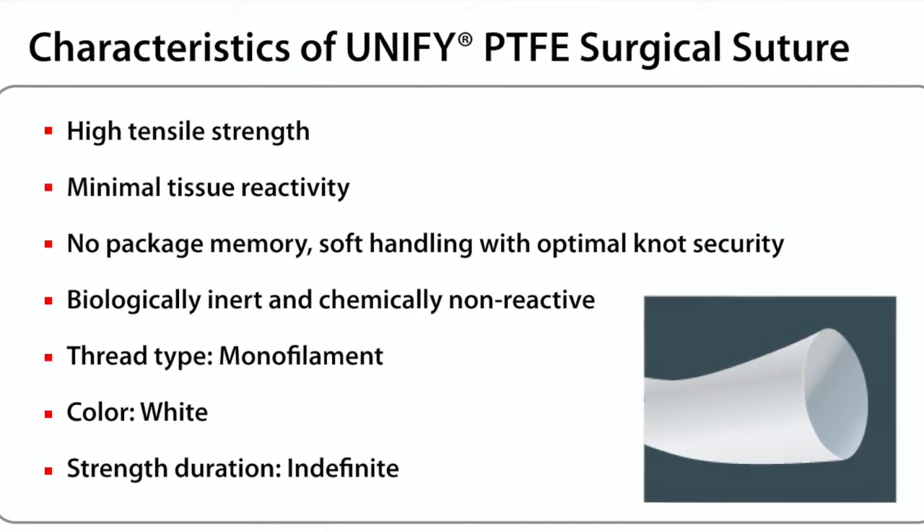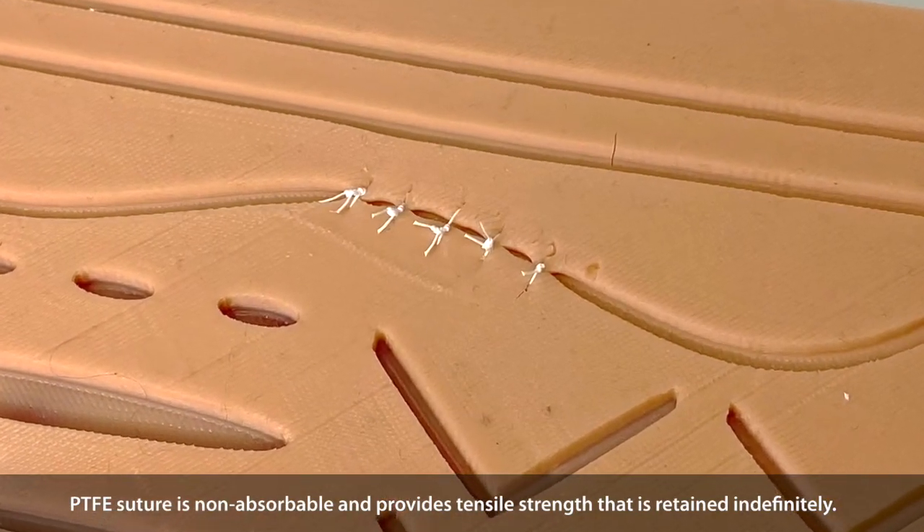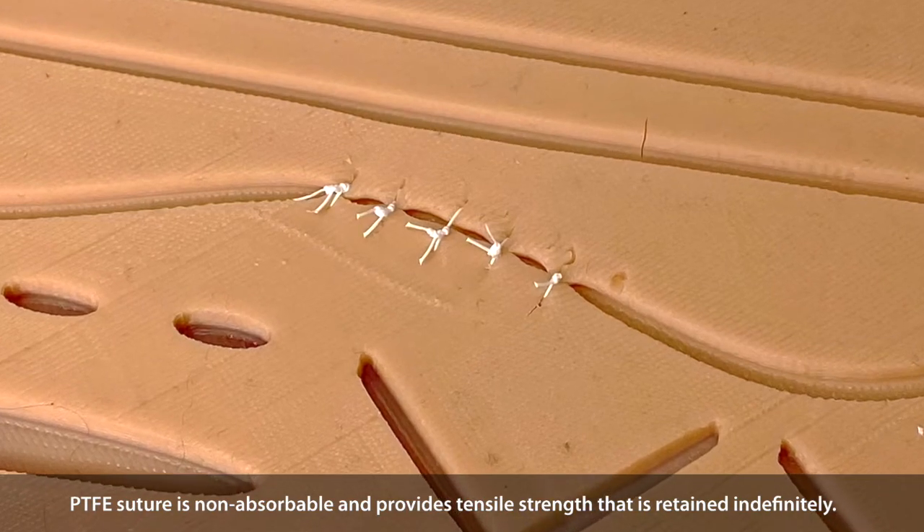The thread is monofilament in a white color. PTFE Suture is non-absorbable and provides tensile strength that is retained indefinitely.